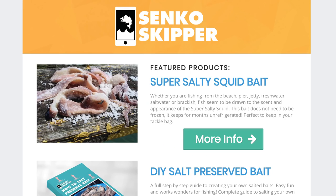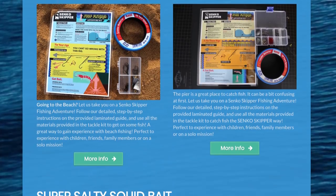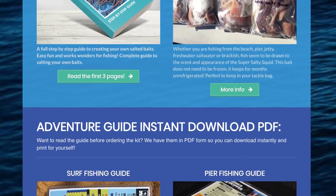If you want to learn more about surf fishing, beach fishing, and saltwater fishing, check out our Senko Skipper store. We've got loads of information on there — lots of stuff for you guys to try out and learn. Check it out — the link is in the description below.